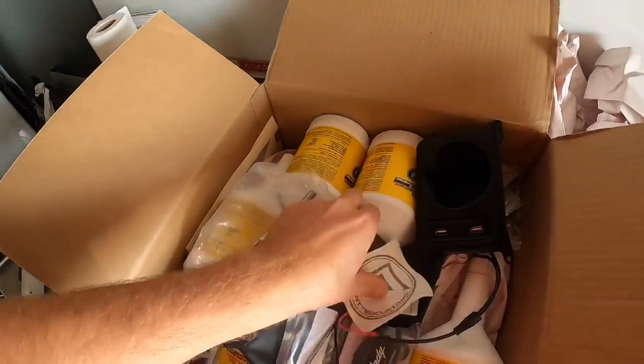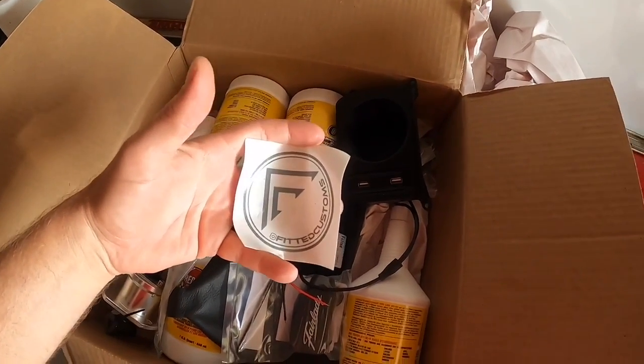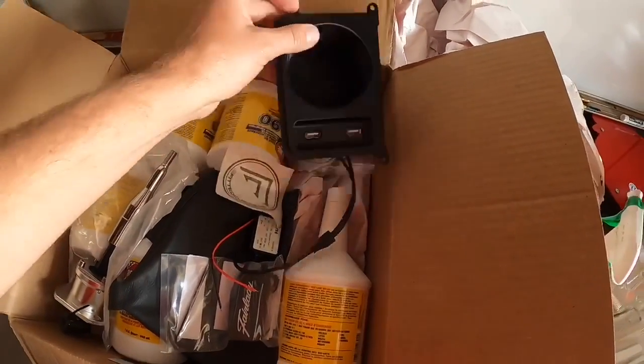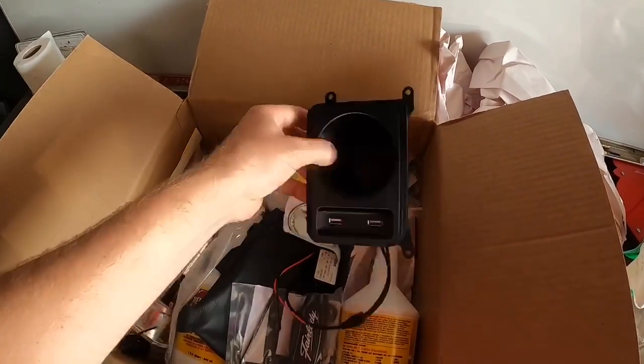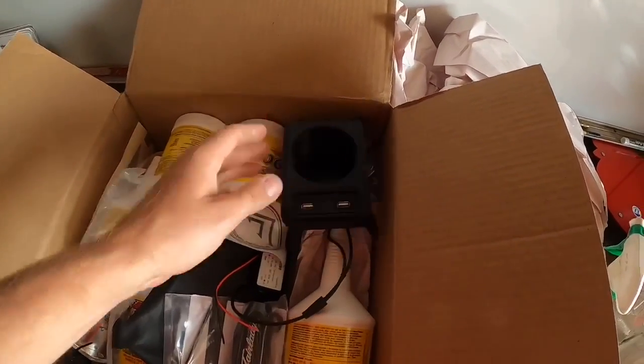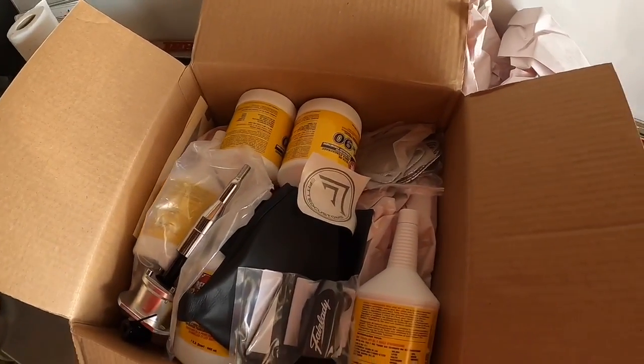This is from Fitted Customs — he 3D prints these cup holders with USBs, and they supposedly fit right in the cup holder area so I can actually have a cup holder. That's going to go in because you have to pull that area off anyway.